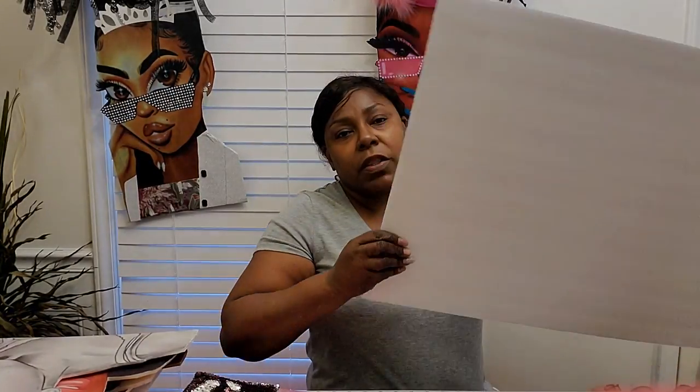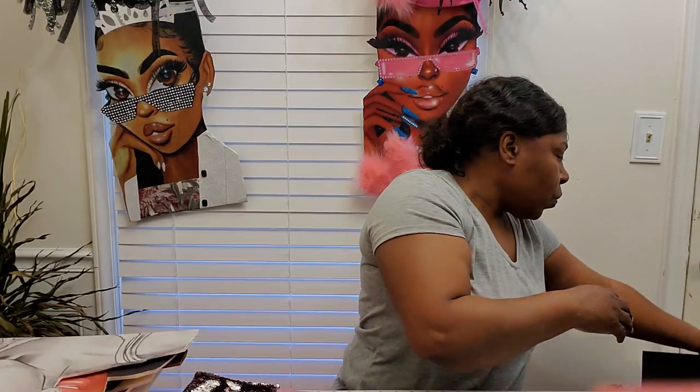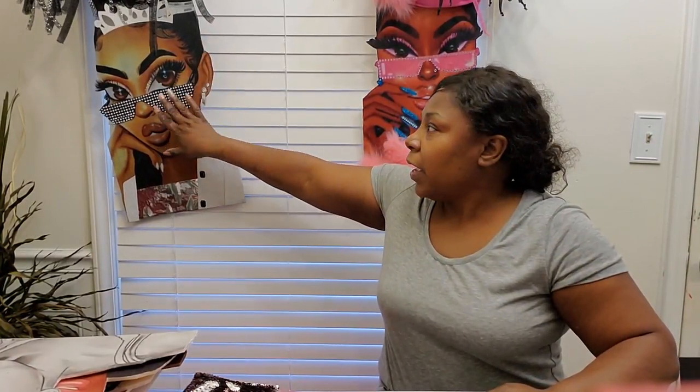Those of us that have done diva wreaths know we use the foam board — they have it in white and black. I prefer the white because I used the black on one and it kind of took away from her natural color, darkening her face a little bit. So with all the others I use the white. You're also going to need a hot glue gun and glue sticks — I use the gorilla glue.